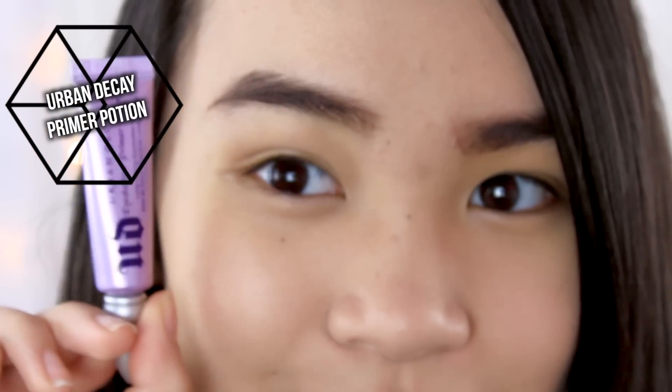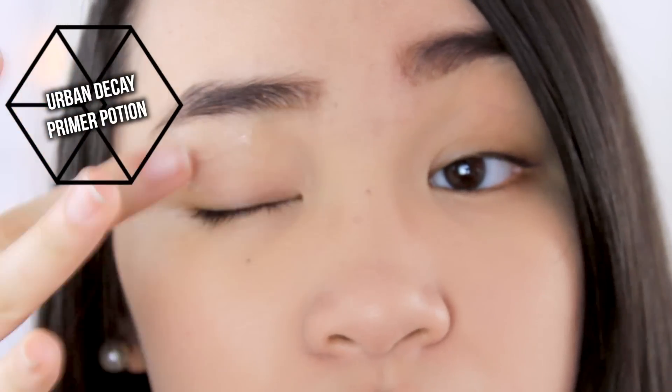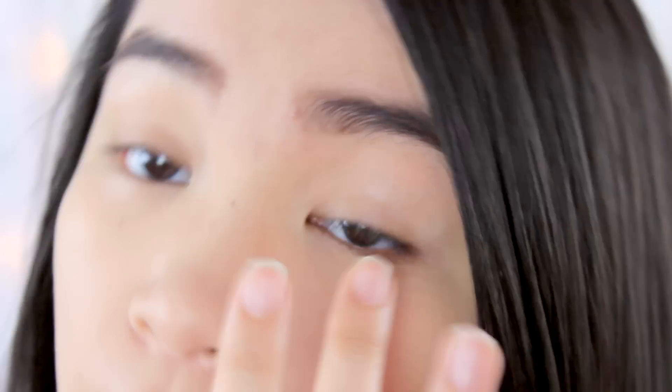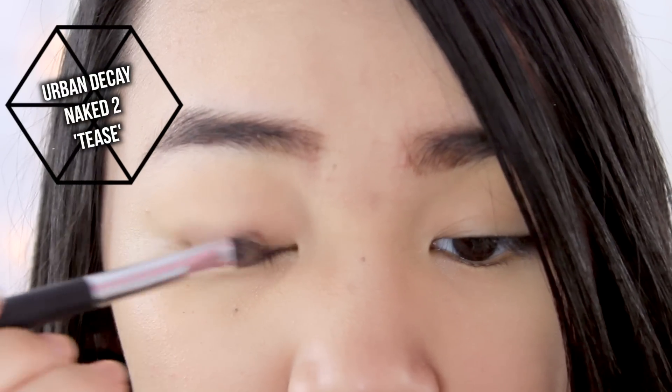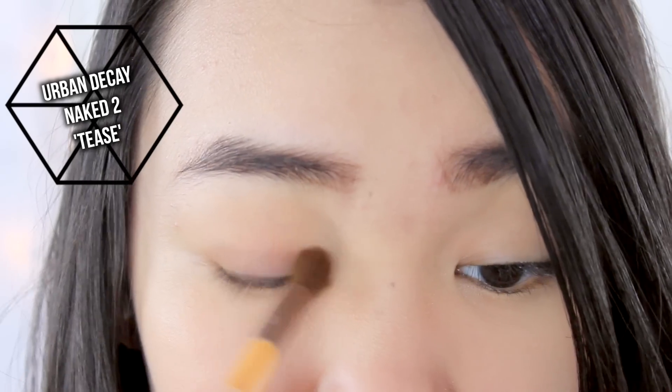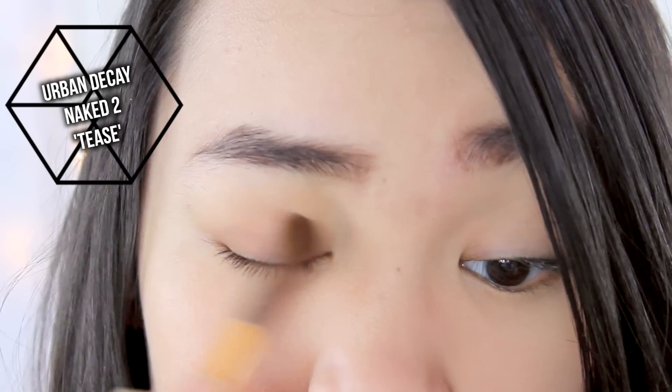Moving on to the eye makeup, I'm applying an eyeshadow primer to make sure my eyeshadows pop a little more and of course stay on my eyelids. I'm going to start off by applying a taupe color to my eyelid area and then blending it out so it's a little more smoky, stopping at the crease area so it doesn't go all the way up to my brow bone.